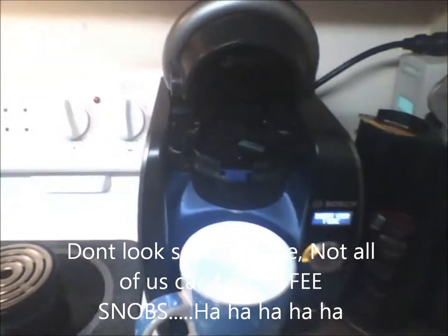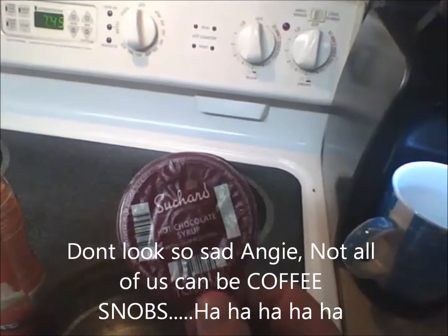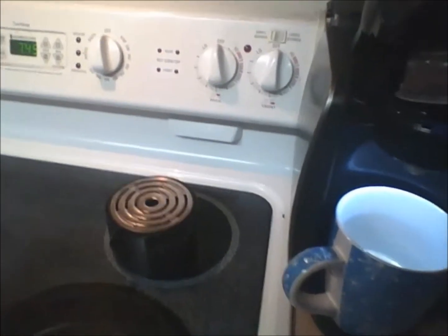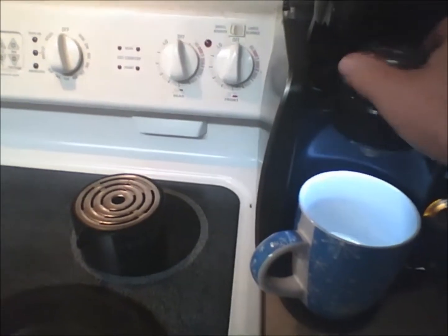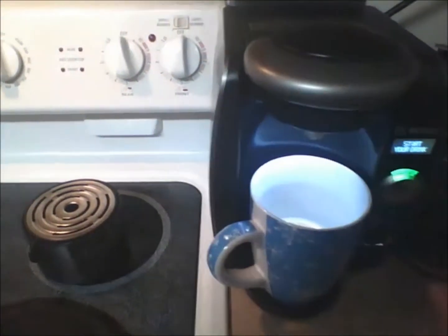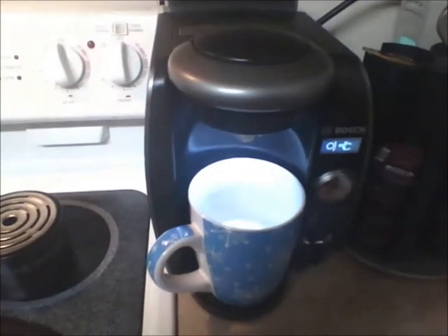Okay, then after you pop out your cream coffee, you pop in your imported hot chocolate — good stuff, good stuff. Angie, you don't know what you're missing, but it's okay, I'll tell you all about it. Pop that in, let's get that started.